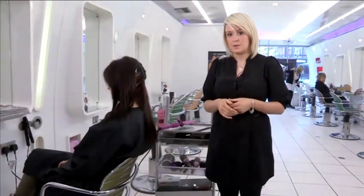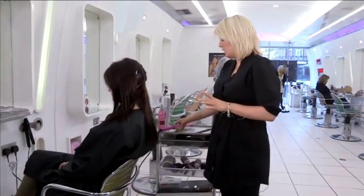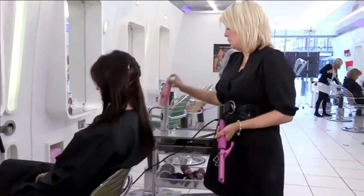On this video I'm going to be showing you how to use a waving iron. It's a very simple technique, very easy piece of equipment to use. All you're going to be needing is your waving iron, which looks like one huge crimping iron, and just a little bit of product.